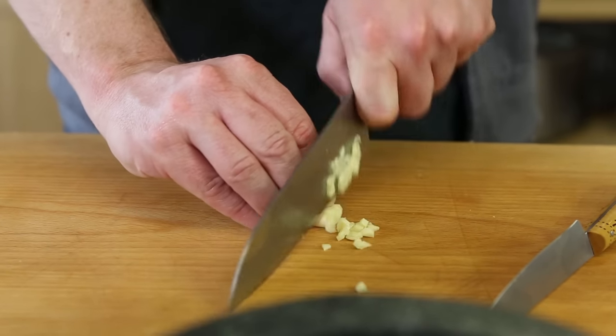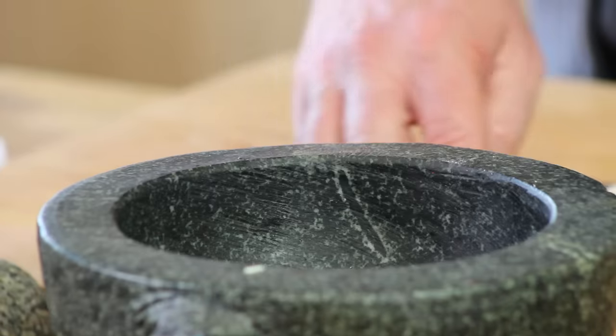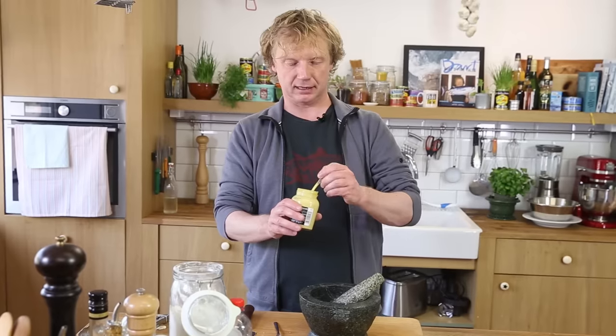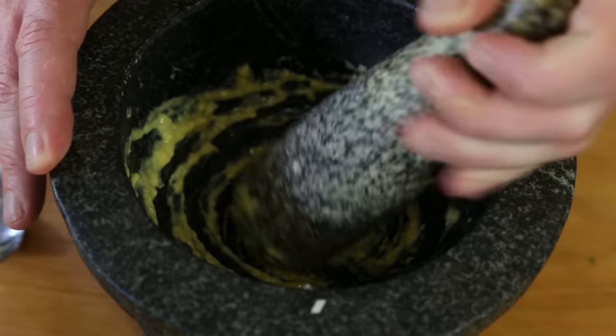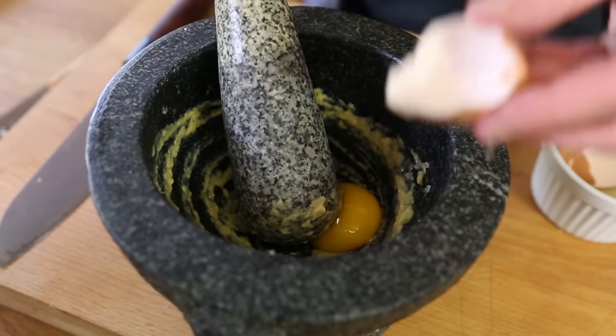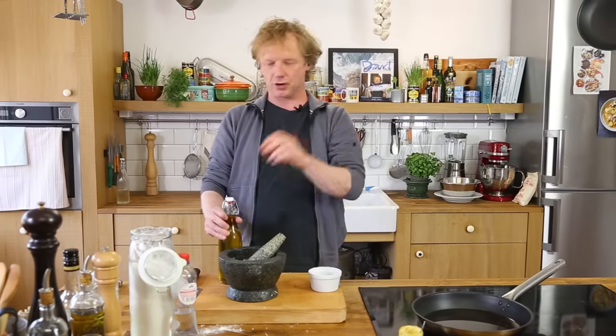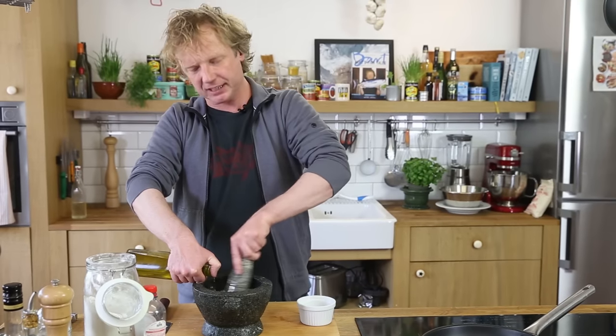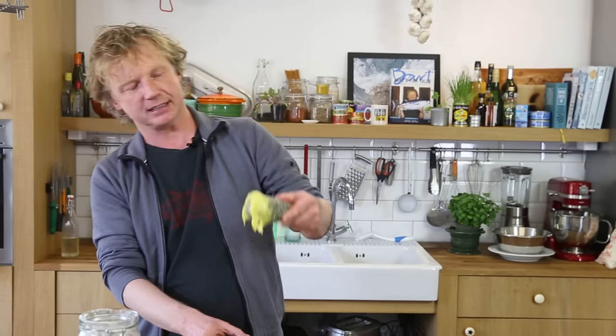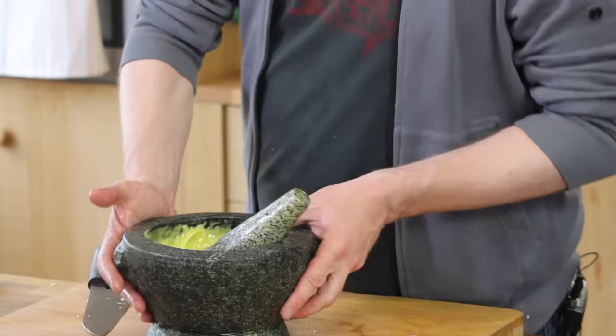I cut the garlic fine and add it to my pestle and mortar with a pinch of salt, then crush it until I have a smooth paste. Now I add about half a teaspoon of Dijon mustard — great for taste and for binding the sauce. I separate one egg and add the yolk to the pestle and mortar. Then, drop by drop, I add nice olive oil. If you add the oil too quickly the sauce will split. You'll feel it getting harder and thicker as the sauce emulsifies. This is the texture you want — like mayonnaise. Give it a taste — love it!